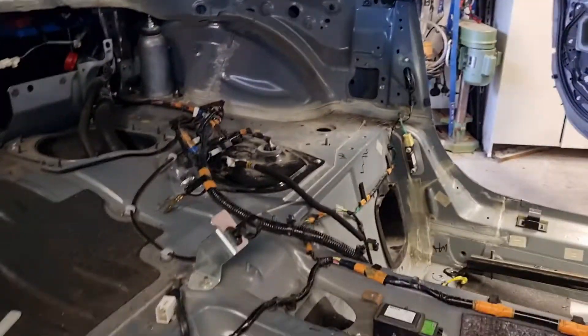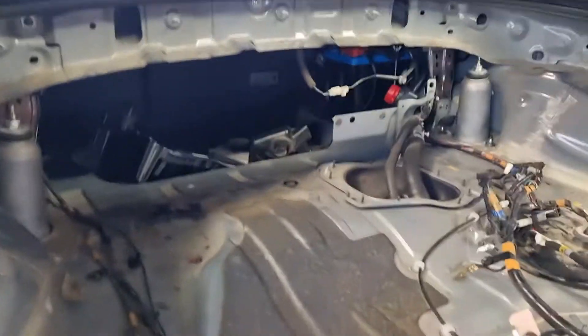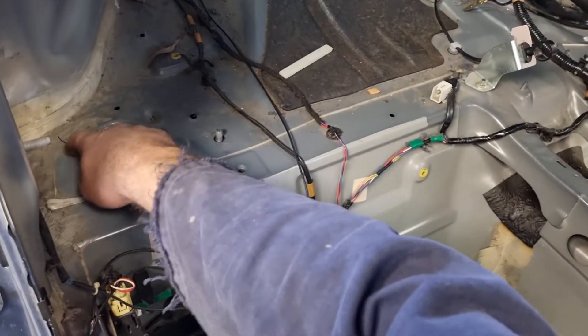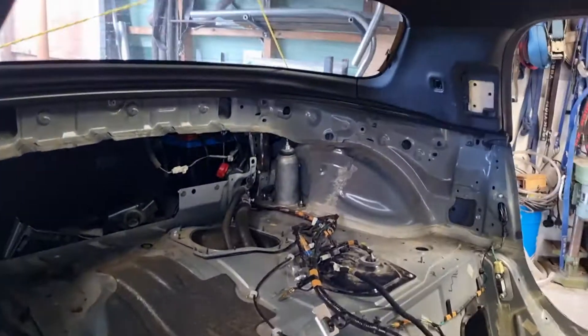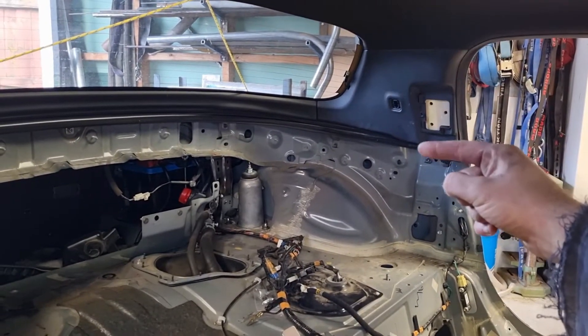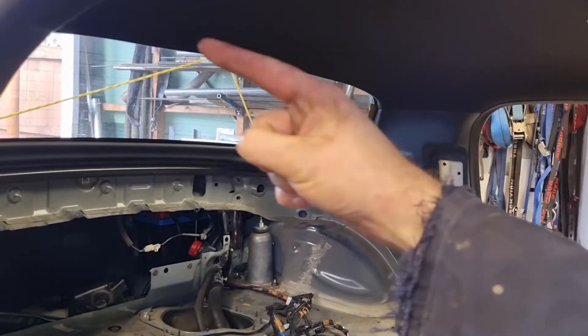We've taken some measurements and done a bit of cleaning up, and planned out where I'm going to put the main hoop. It's fairly simple in this wee MX-5 — a fairly flat rear parcel tray here. We'll probably end up bringing the bar into this sort of corner in here, so up from here, across basically in there and across the back window.